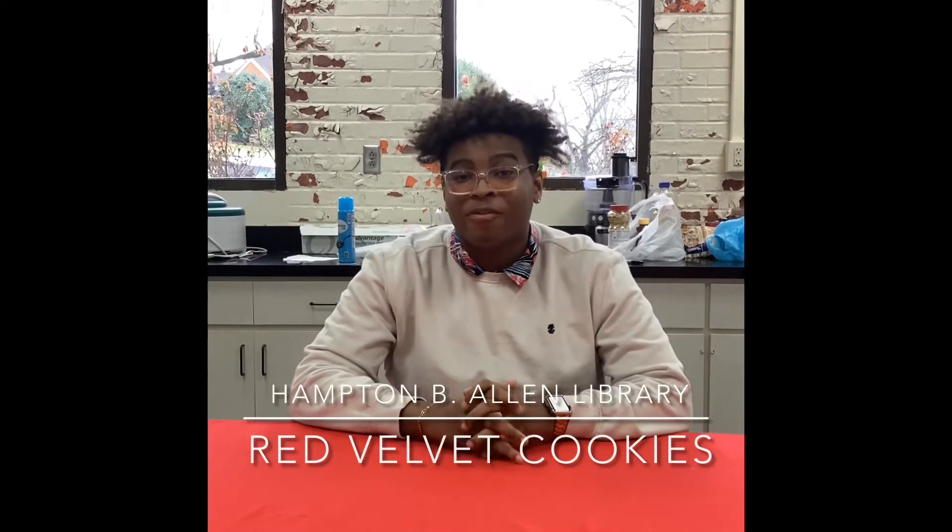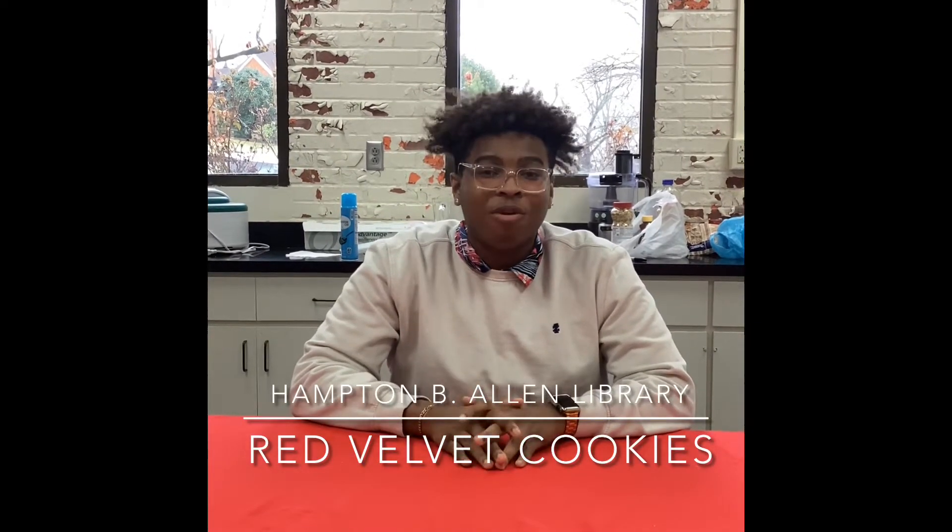Hello everyone, we're back here at Hempton Valley Library for the teen program. Today we're going to have a Valentine's Day recipe for you all to make — we're going to be making some red velvet cookies, and this cookie recipe is going to have very few ingredients.